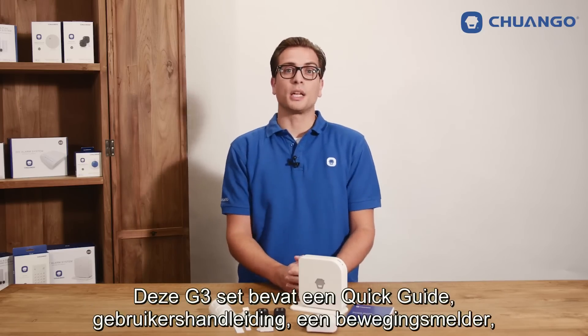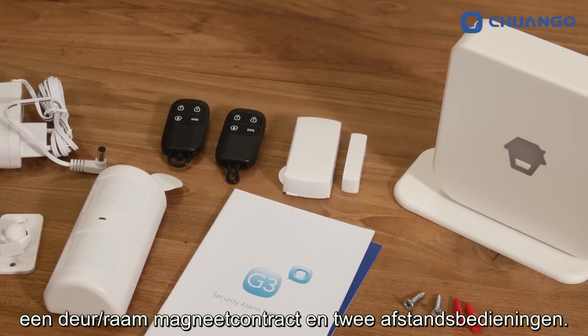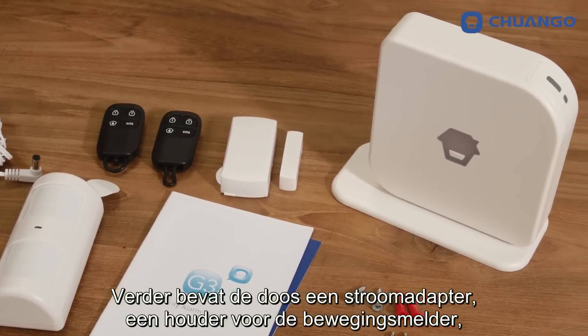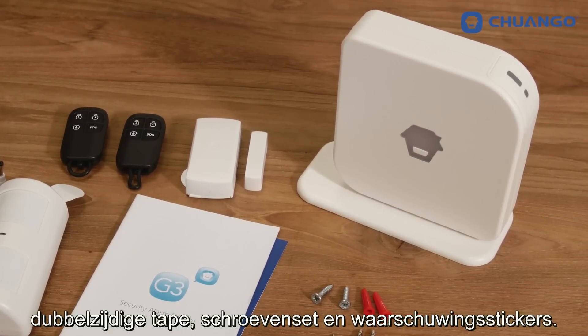This G3 kit comes with a quick guide, a user manual, a motion detector, a door window contact and two remote controls. Furthermore, the box contains an AC adapter, a bracket for the motion detector, double sided tape, a screw kit and warning decals.